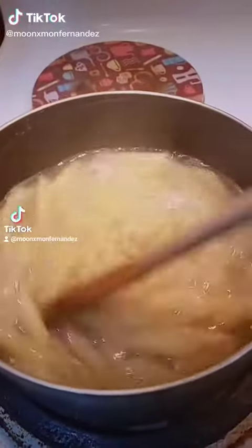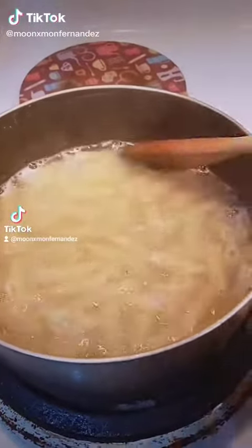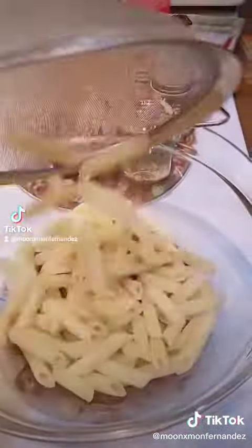After making TikTok Viral Pasta Chips, boil the pasta of your choice. Once it's cooked, drain it.